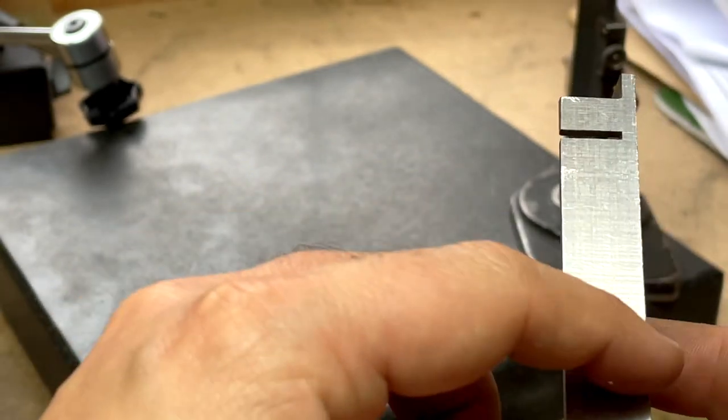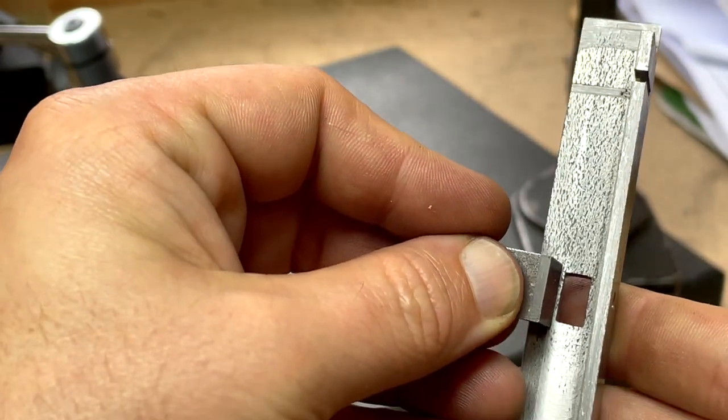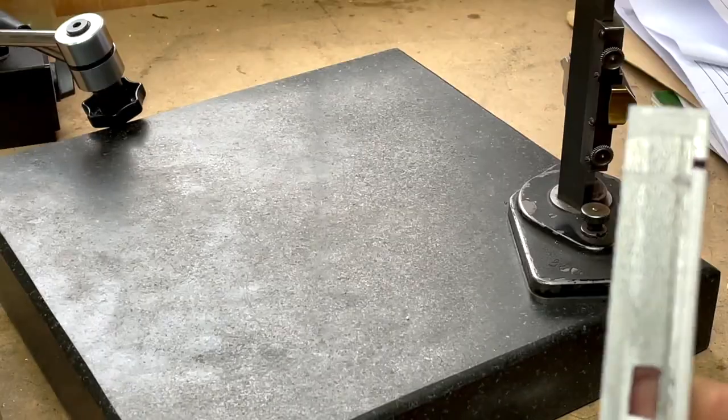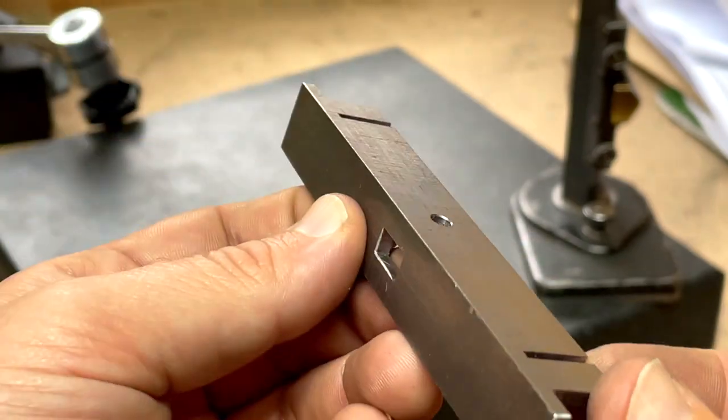It will require another piece of material fixed here to receive the other end, and I'm not entirely sure how to do that. I don't know whether I need to braze it or rivet it — the instructions are a little ambiguous, but that's that machined up.